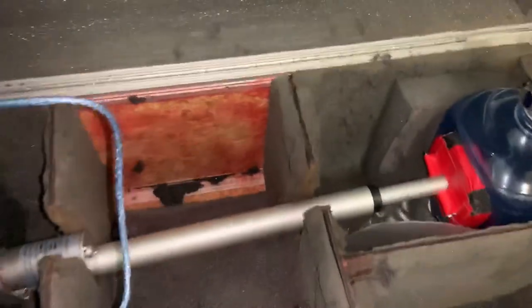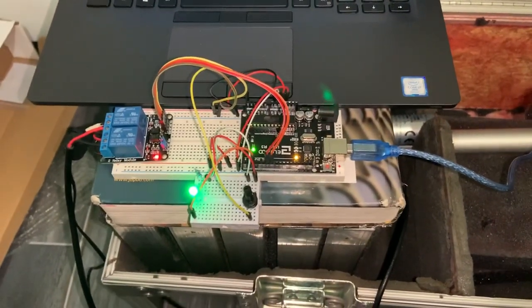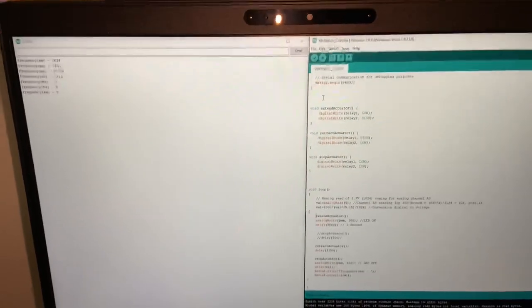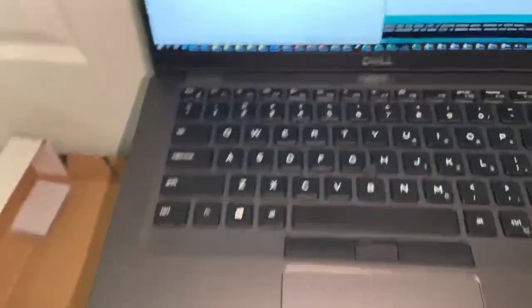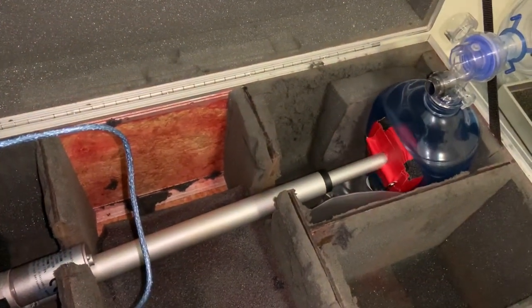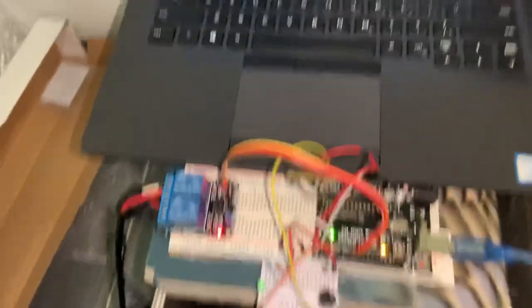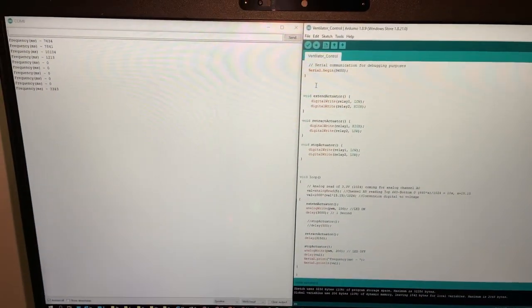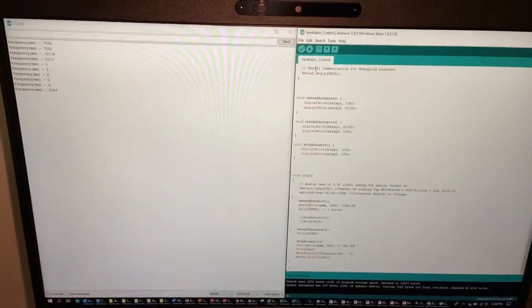Once everything's connected, I'll walk you through the Arduino code. Here it's connected to my PC to upload the script to the Arduino board. The code on the right shows how it currently runs: the linear actuator moves forward for 3 seconds, reverses for 3 seconds, then waits a period of time. For that wait period I'm using a potentiometer to set the frequency rate — right now it's around 3.3 seconds.